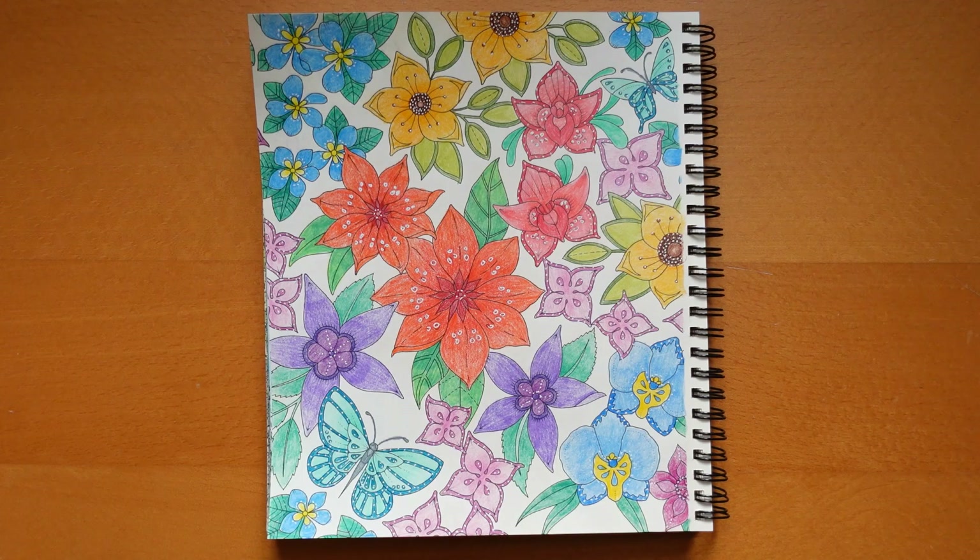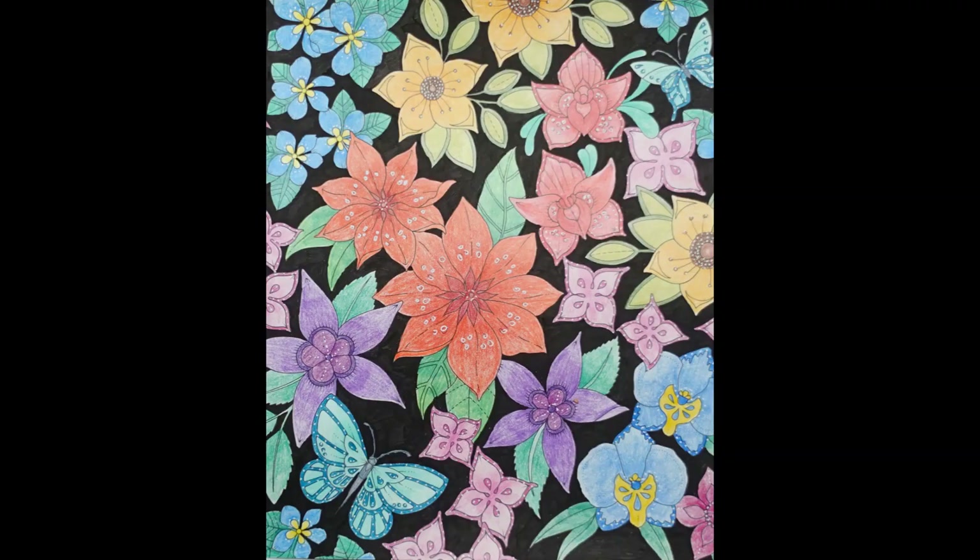So thank you for watching. Yeah, enjoy — hang on and see the finished picture. I hope that was okay for you. Please tune in again. And in the meantime, please subscribe, like, and comment — I really appreciate it. Thank you so much and happy colouring. Thank you.